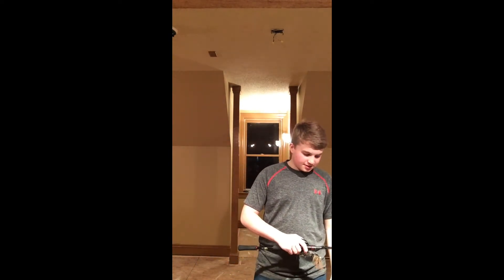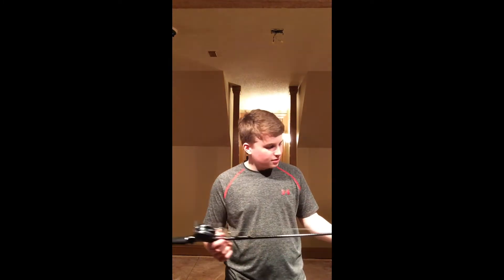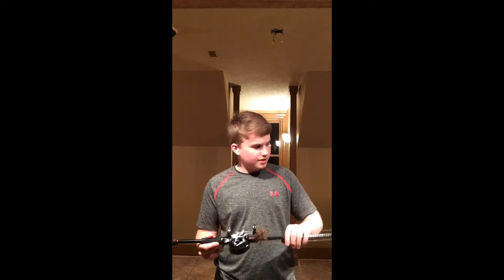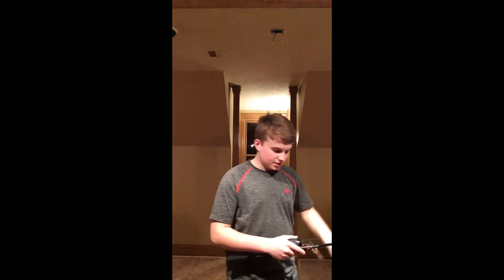In that Tackle Warehouse unboxing we got the Shimano Zodius 6'10" medium heavy, and we got that paired up with the Shimano Aldebaron. This is a 6.4 to 1 — or actually 6.5 to 1 — gear ratio reel.